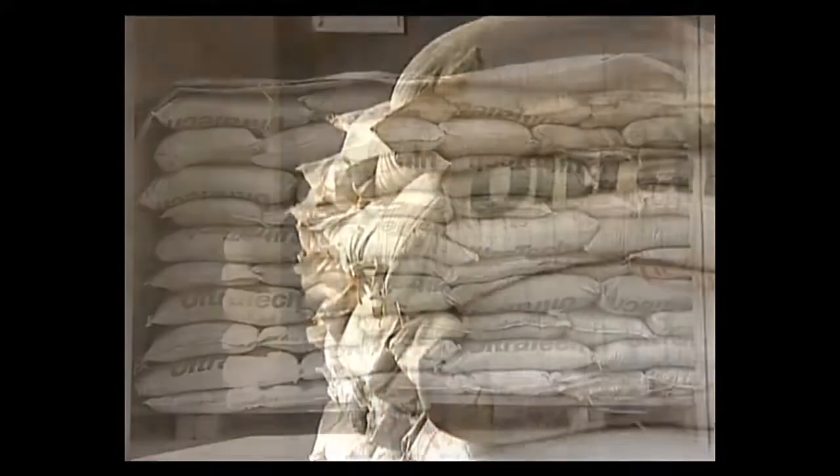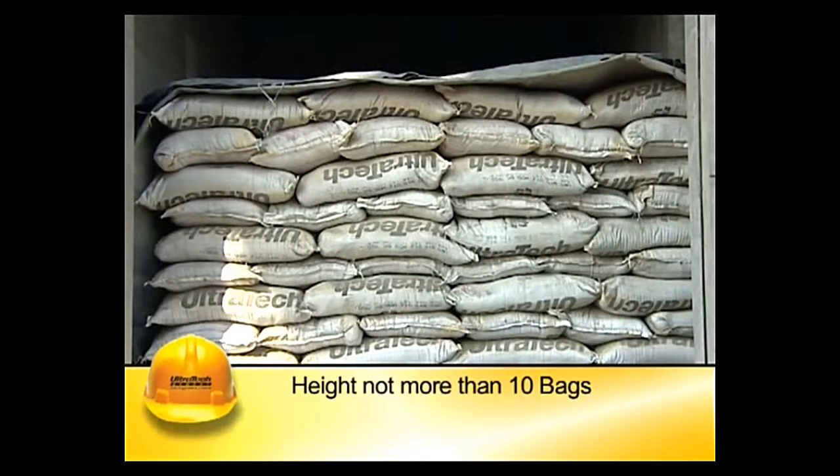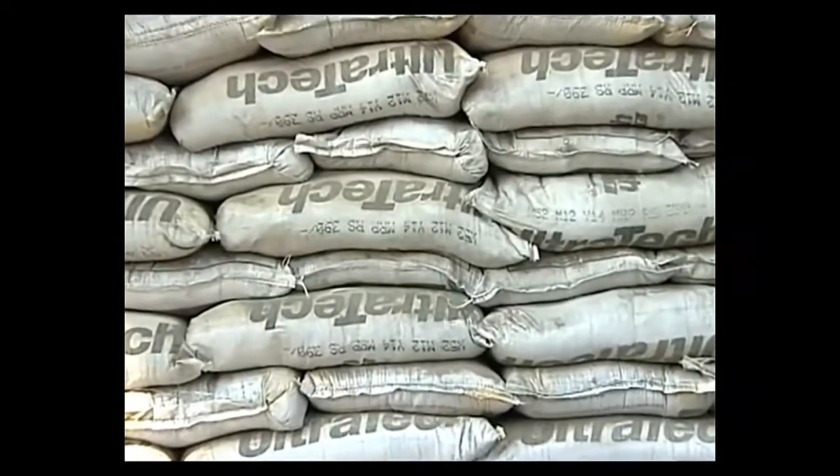The height of each stack shall not be more than 10 bags, to prevent the possibility of lumping under pressure. These soft lumps can be made into powder by rolling the bags or by crumbling the lumps between the fingers before use. In stacks more than eight bags high, the cement bags shall be arranged alternately.